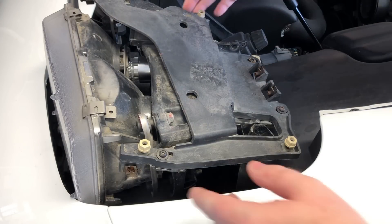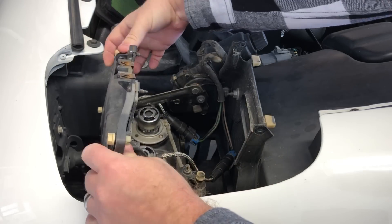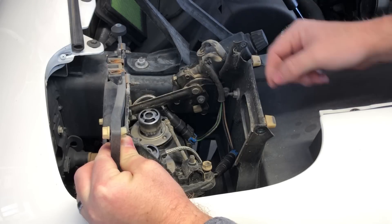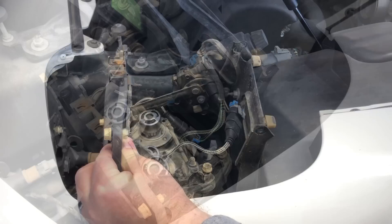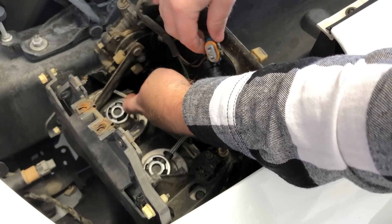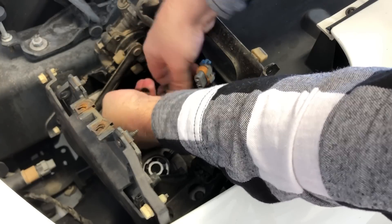Once you've taken those two bolts out, you can just grab the assembly and tilt it forward. You'll see the connectors for your two headlights — go ahead and disconnect each one. Just pull up on the tab and pull straight out — there's one and there's two.